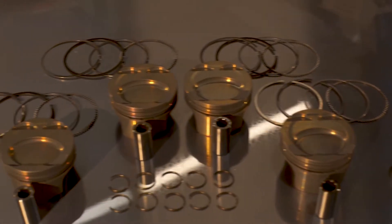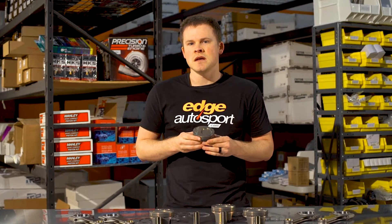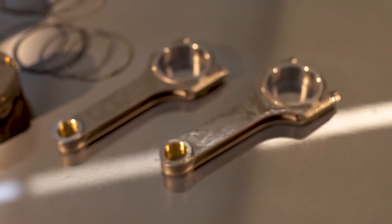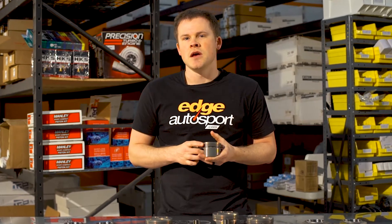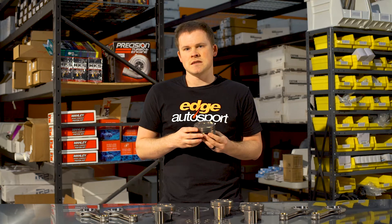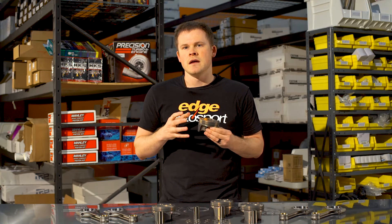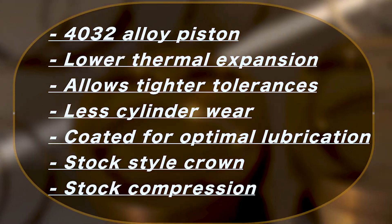There aren't a lot of 4032 pistons on the market for the Mazda Speeds. Most of the applications are going to be 2618, which is an aggressive high-strength piston. The problem with the 2618 pistons is they're not designed for longevity. The 4032 pistons are going to be more of a longevity, daily-driver kind of piston. However, that does change how you're going to look at tuning the car.